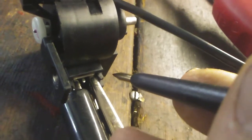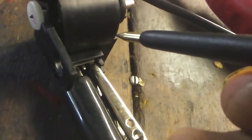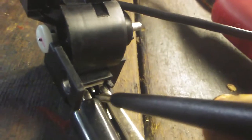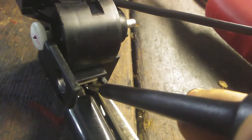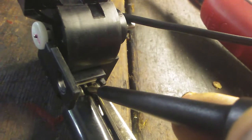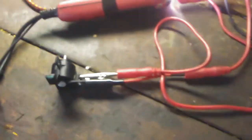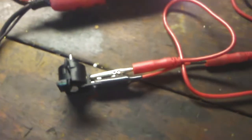To test this I'm going to use a power probe — you can use straight wires from a battery, but this is a much safer way to do it. I've got both outer pins connected to the positive terminal of the battery and I'm going to carefully supply ground to the middle pin. As you can see, the solenoid is working repeatedly, so that's not our issue.